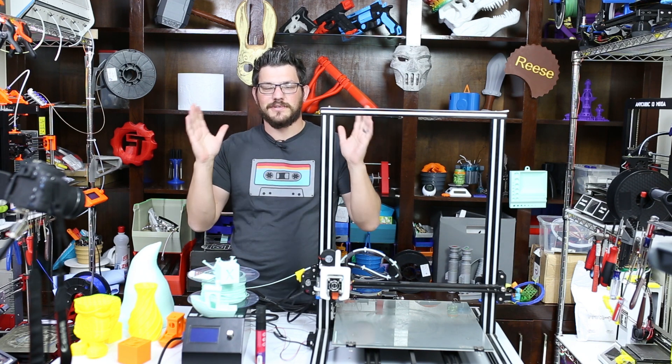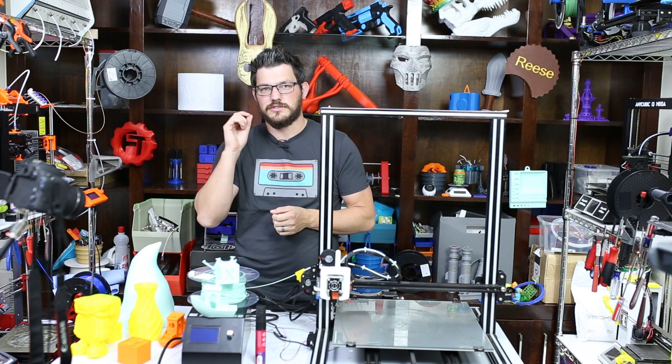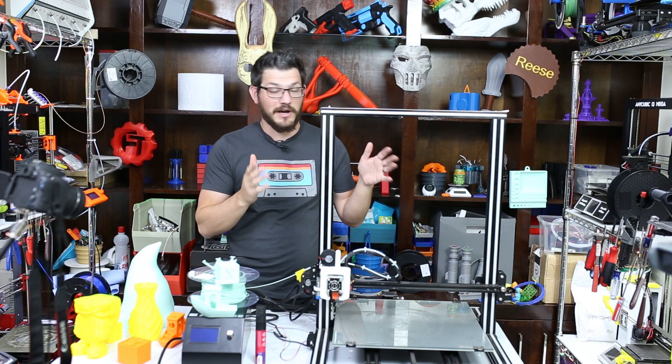What's up guys? Shane here from Figuredeck 3D Printing. Today we're going to talk about the challenges of printing with a large nozzle, and for example I'm going to be using my Alphawise U10.